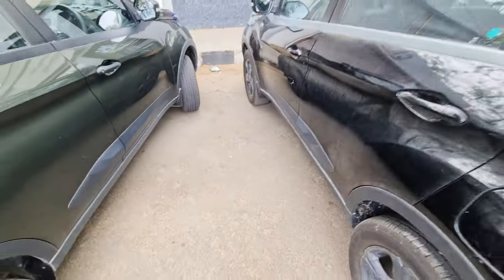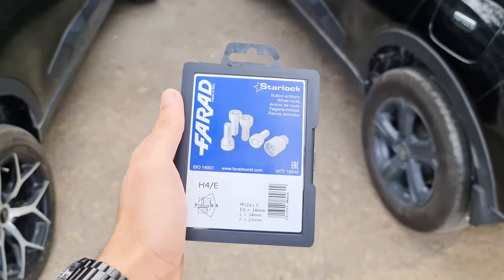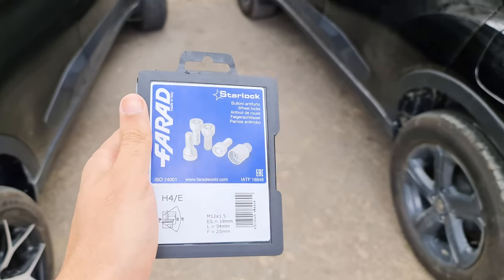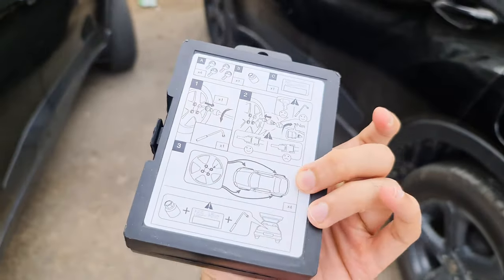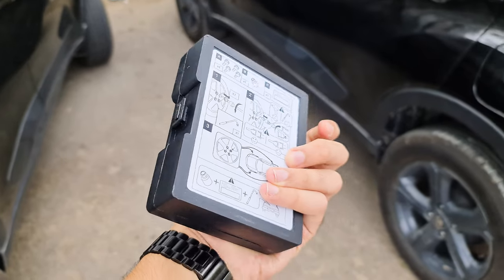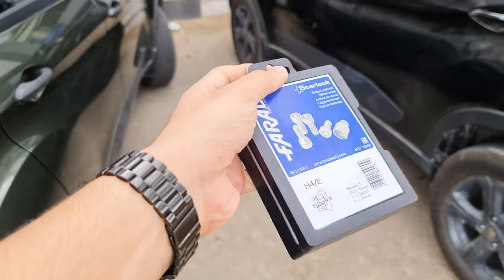So for that, I found a product in the market and I purchased it online. This is the product. It is from a company called Fair Art, and it has come from Germany. I got it through their website, and it was delivered to me here in India.